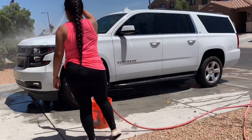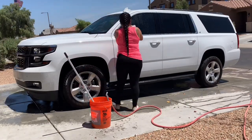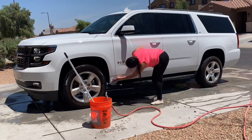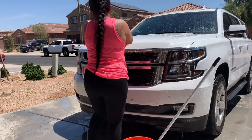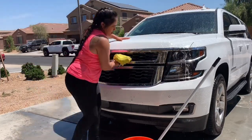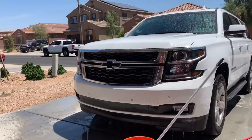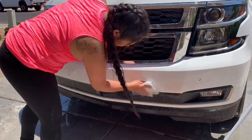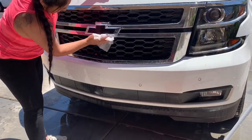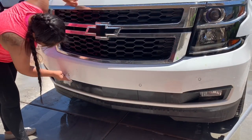Another trick I want to share is using dryer sheets. I've been doing this for years — it's easy to take off all the mosquitoes stuck on the front, the bottom, and the mirrors, which are really hard to remove with just a sponge. I actually use dryer sheets inside the car as well, but you have to be careful not to make marks. For the outside, just wet it a little and start brushing.